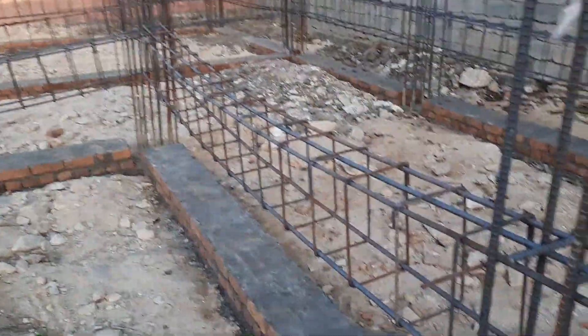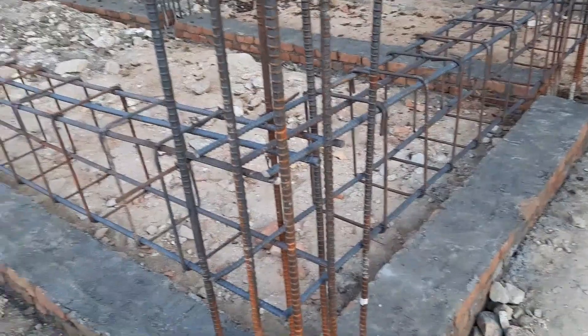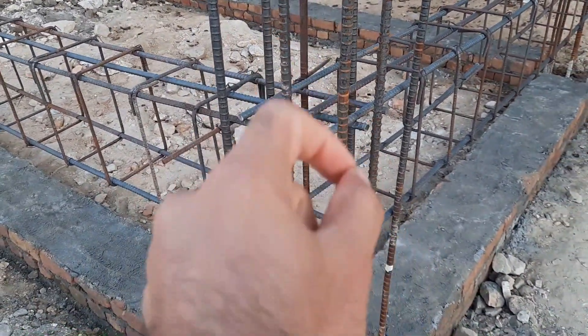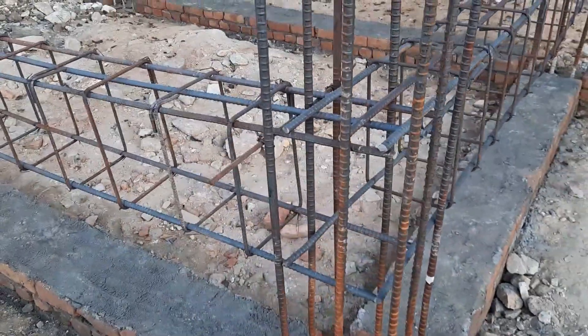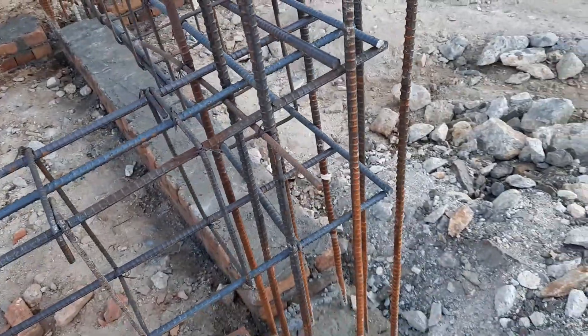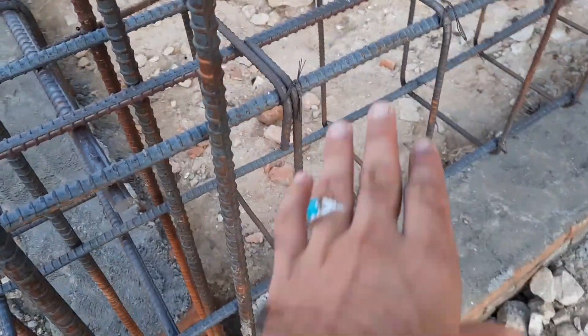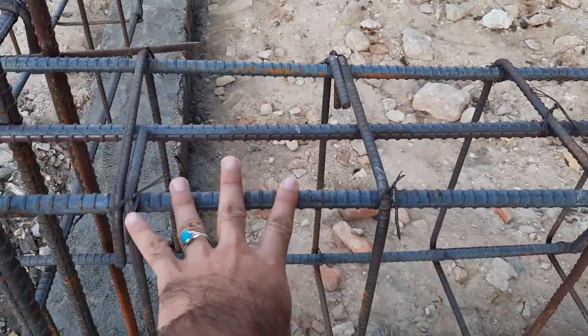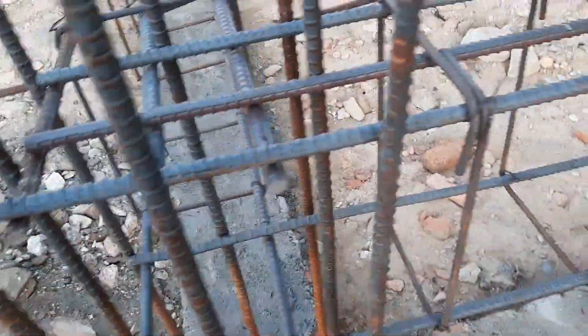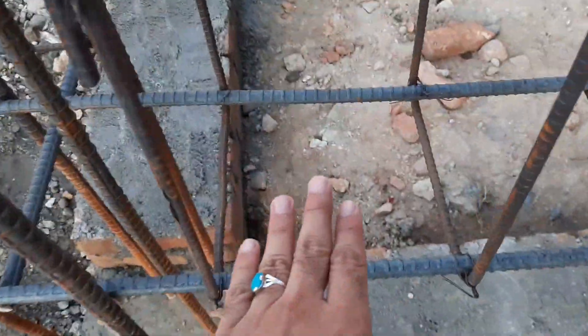Welcome back to Seven Engineers YouTube channel. In this practical video, I will guide you through two big mistakes in the construction of a plinth beam which is under construction. They have already done the plinth level, which is above the road level by up to two feet. After completion of steel reinforcement in the plinth beam, they will place this plinth beam on top of the plinth level.